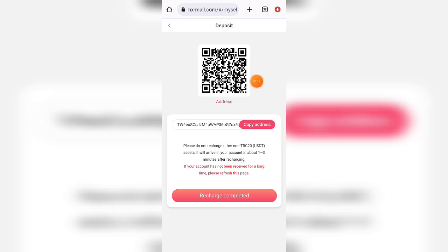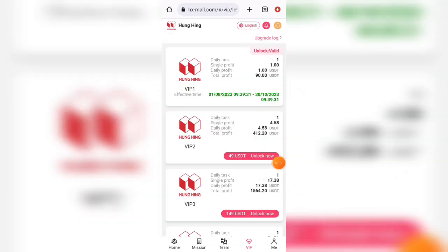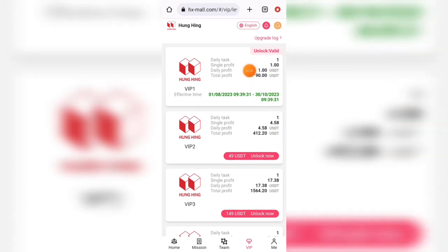Here you can select the TRC20 network, and then put the value of your budget. After your transaction is done, please come back to your account and click on the submit button, then your recharge will be received in your account immediately.